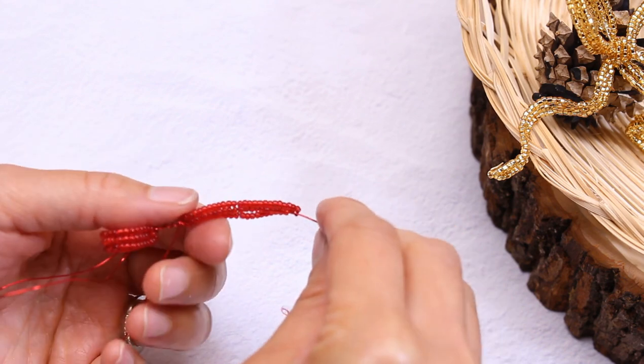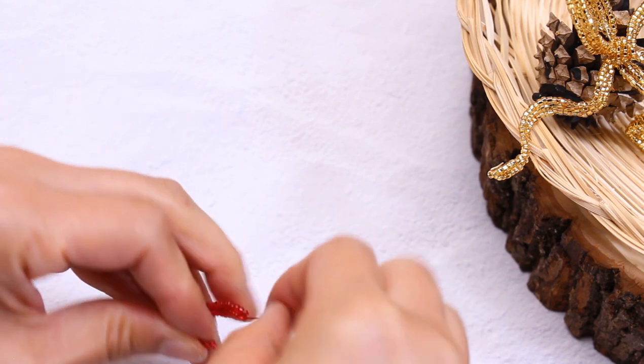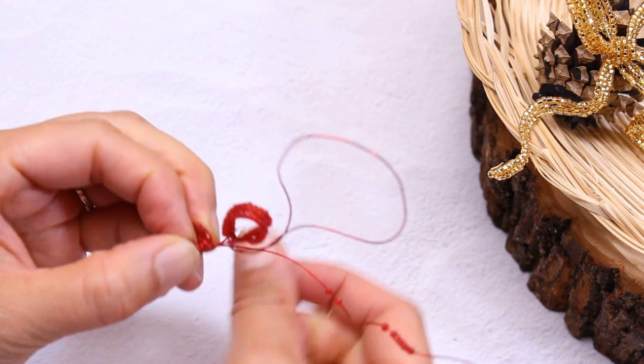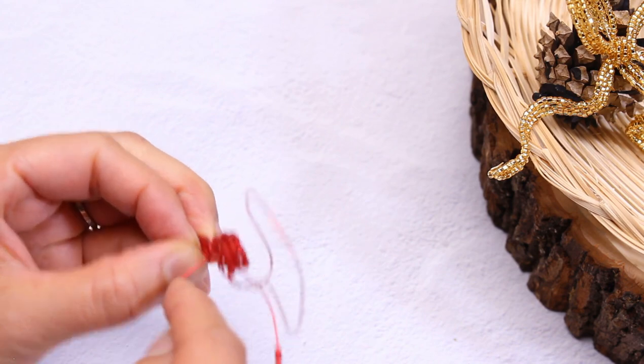Now let's take the lacing wire and lace along the middle here. Make sure it's nice and secure. To make the next loop, mold it over your finger, then connect the bases and wrap with the top basic wire.